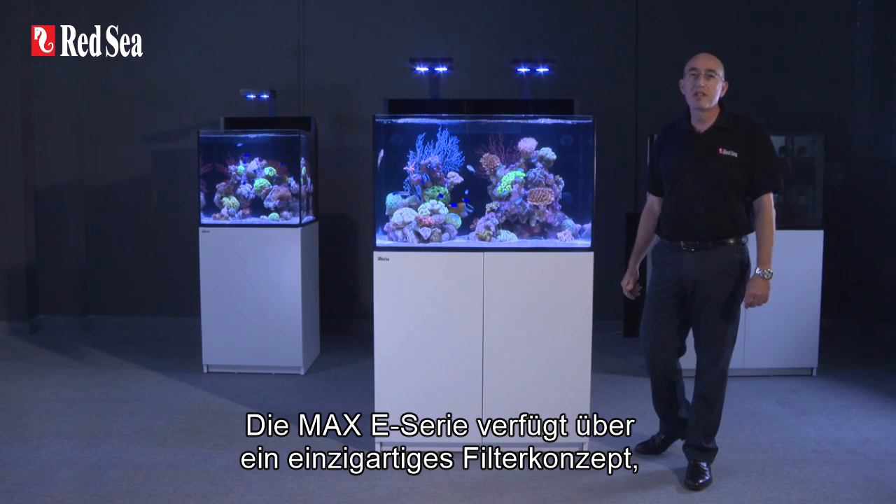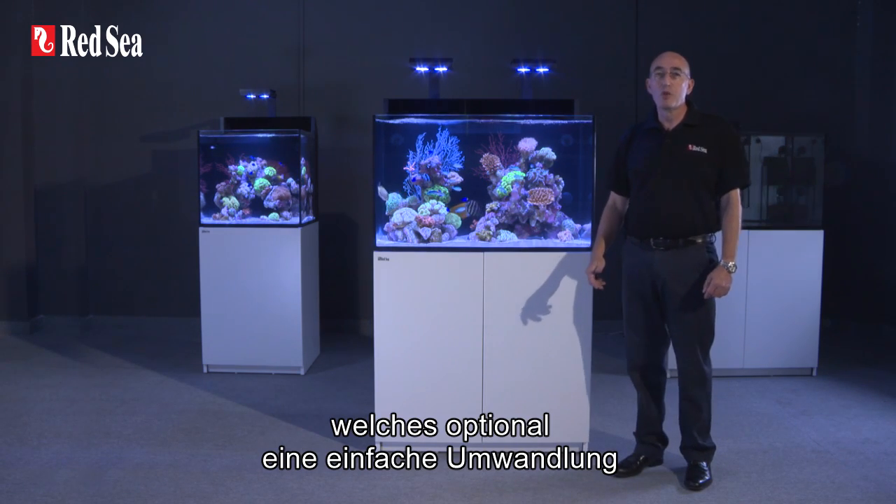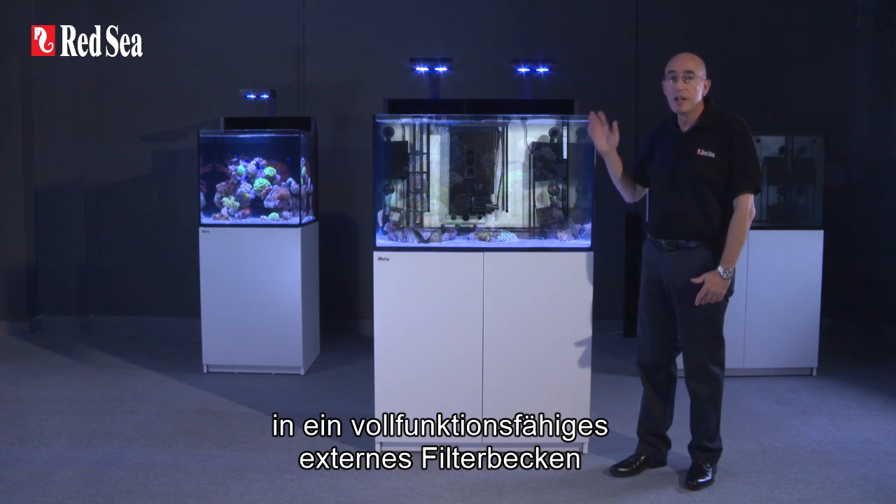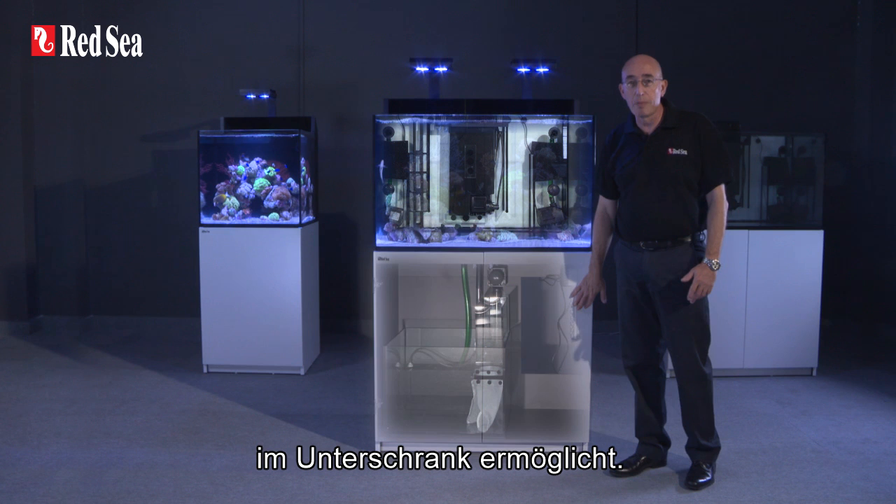The E-series has been designed with a unique sump system which enables hobbyists to easily convert the integrated rear sump into a fully operational in-cabinet sump.